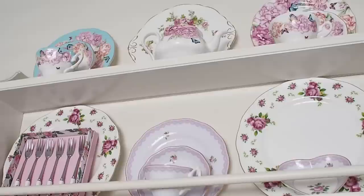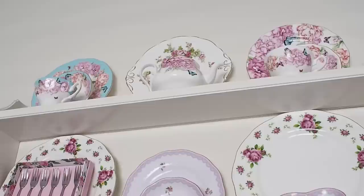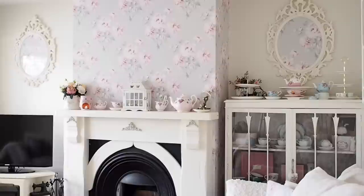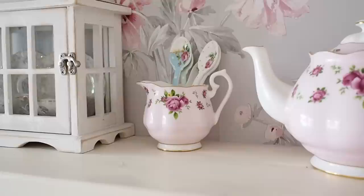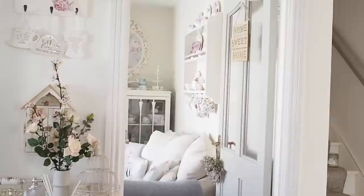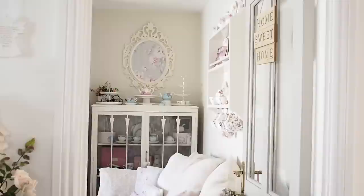Behind me I have an IKEA unit — it's actually a kitchen shelving unit and I used it just as a shelf for my teacups. I do find it hard to find really nice shelves to display teacups on. I also use teacups on my fireplace as a decorative piece — the Royal Albert New Country Rose Collection, they're pink with little flowers, and I love the way the colour matches the wallpaper.